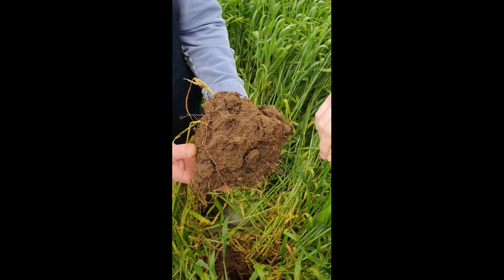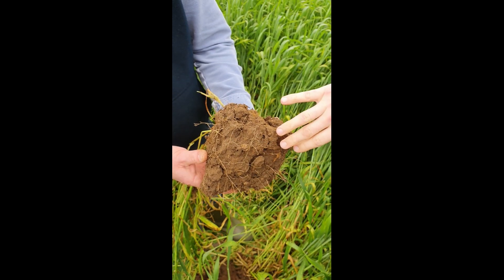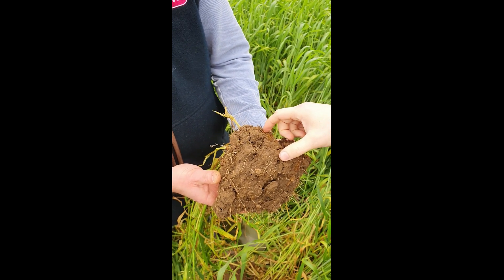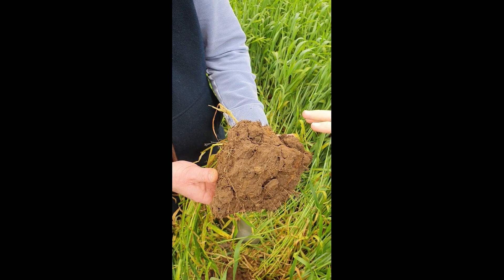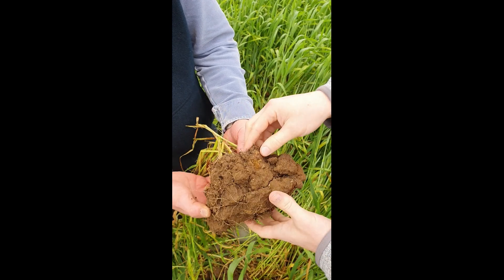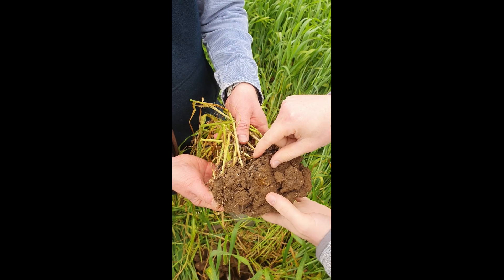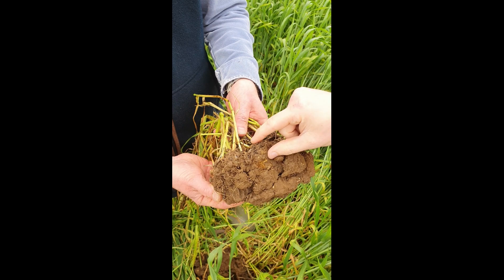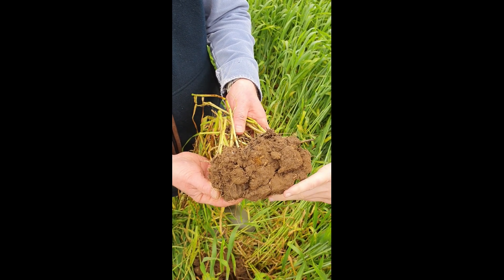We've got a healthy root system here — a really dense network of roots — and all of this is going to be really nicely colonised by mycorrhizal fungi. It's only a few centimetres, maybe five or ten centimetres below the soil surface, but we're still going to have a really nice healthy diverse mycorrhizal community in here. It's the fungi at the very top of the soil that won't be very well colonised, because you've got big changes in moisture and temperature in that zone. But down under here, a much healthier community.